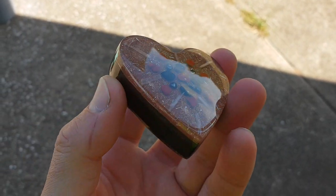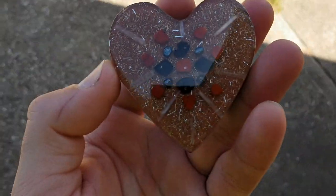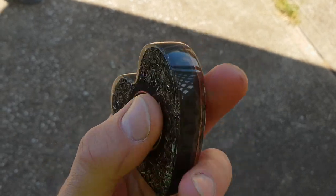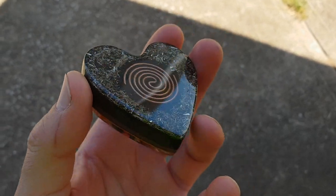Hey guys, welcome back to the channel. So here we've got one of the heart-shaped pieces of Organite that I've made. Now if you've seen the previous video, there were four of them, and this one here is the first one I have done completed and polished up, and it looks amazing.